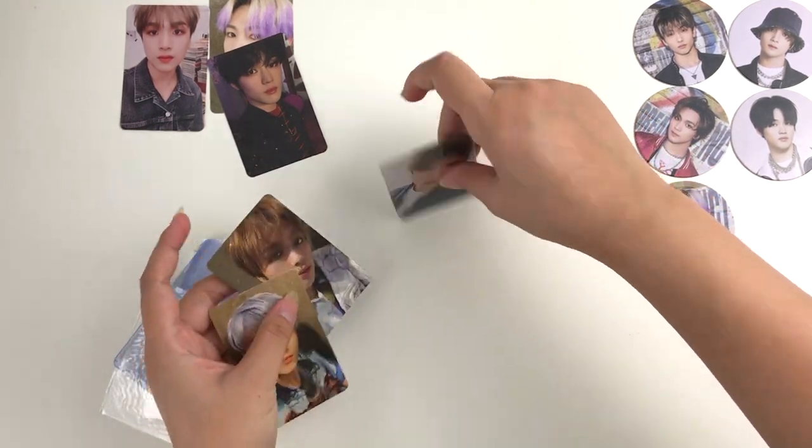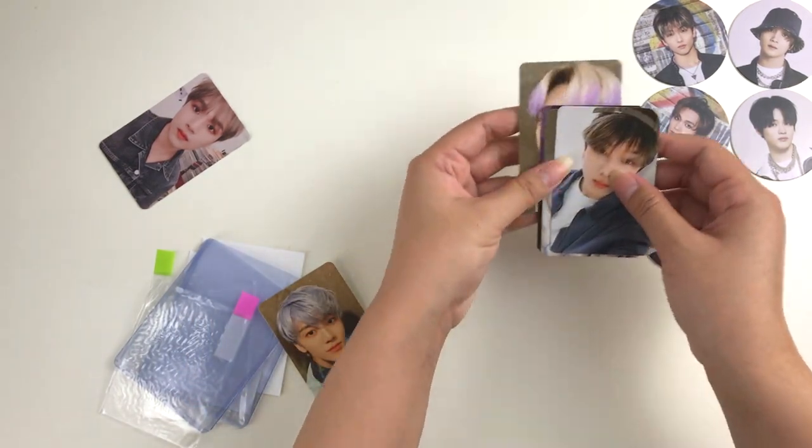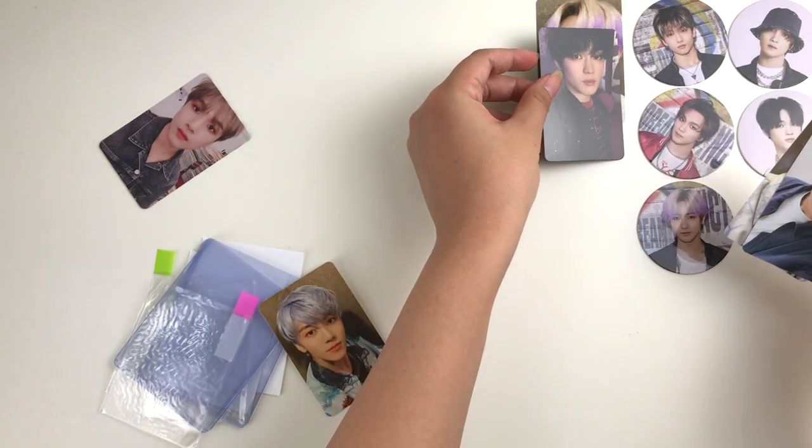I'm going to go ahead and move these over to the side and organize them so that later on we can fit all the photo cards in this haul into one screen.